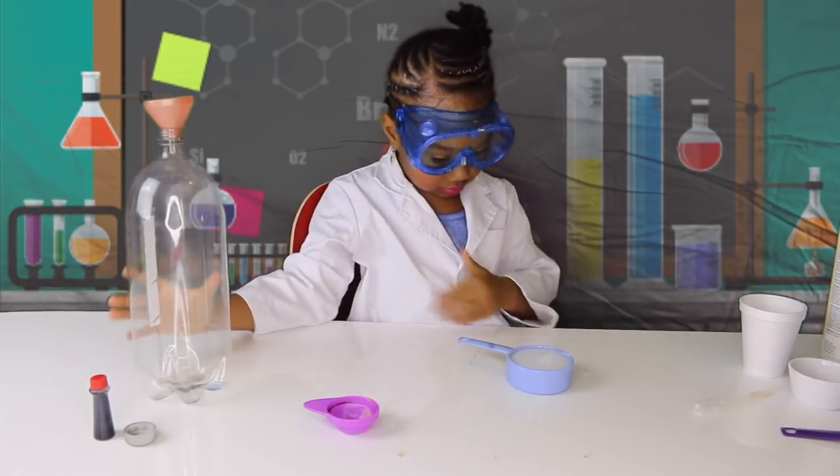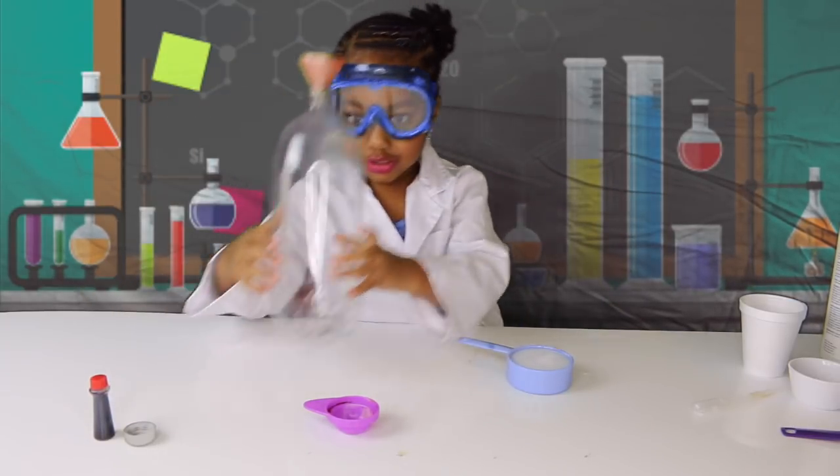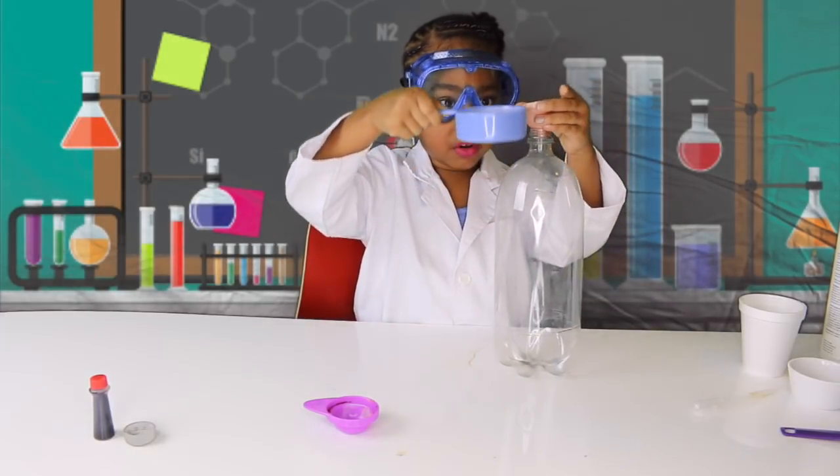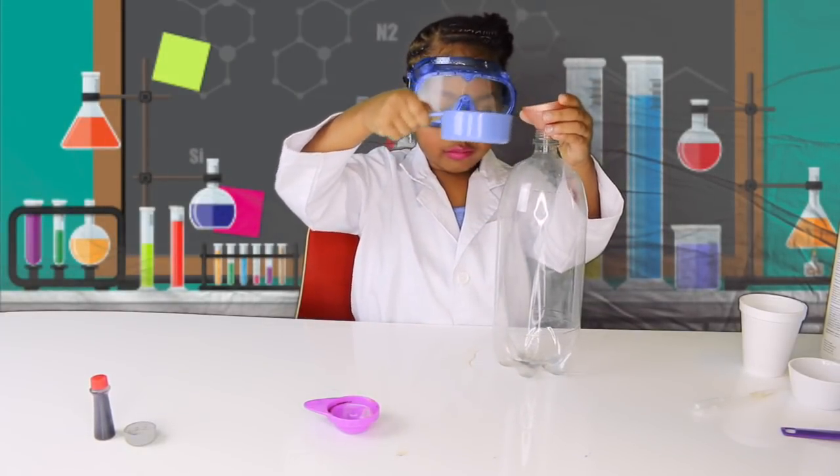Ok now we are going to put it into the bottle. Make sure you only use these bottles. Ok wait, wait.